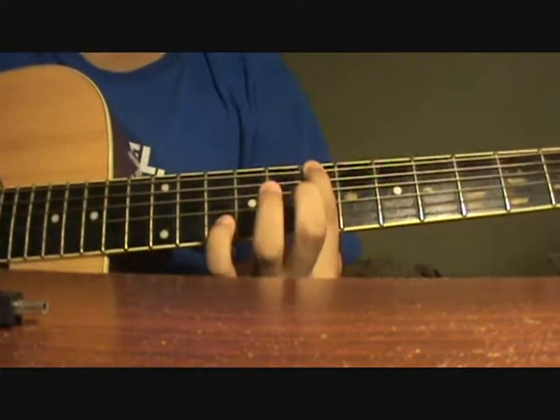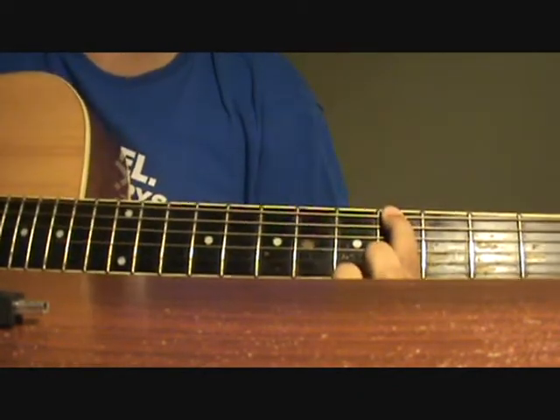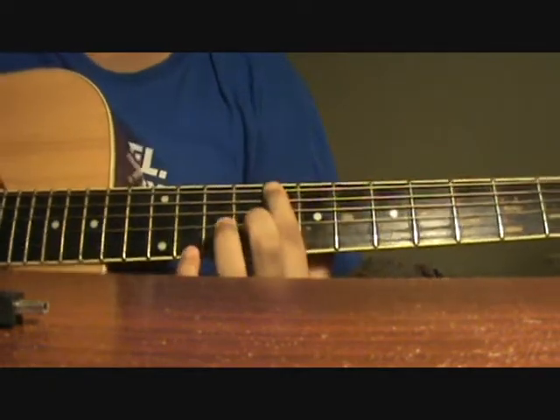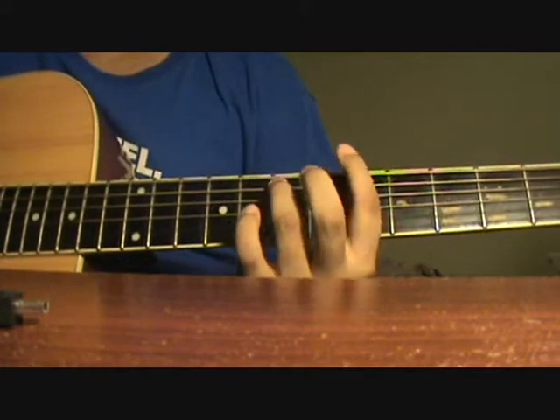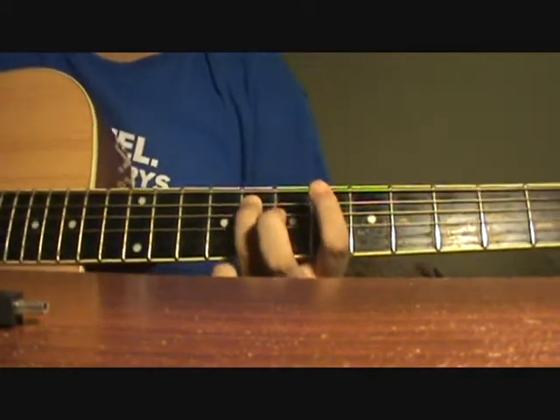Then on the E string, you slide from the 7th fret to the 8th fret, from the 4th fret to the 5th fret, again back to the 7th fret to the 8th fret, but this time you slide on the A string from the 8th fret to the 7th fret.